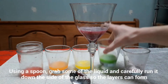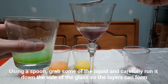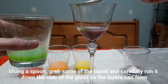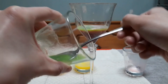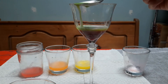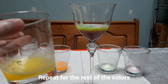Then we're going to work our way down with the green, but from now on we want to pour the liquid into the glass very slowly and as carefully as possible. Using a spoon, take some of the liquid and run it down the side of the glass slowly so the layers can form. Repeat this process until all of the liquid is transferred into the glass, cleaning off your spoon in between, and continue to do this for the rest of the colors.